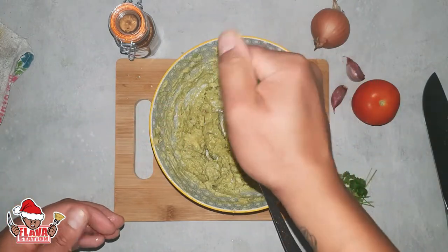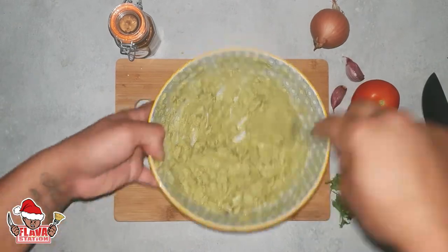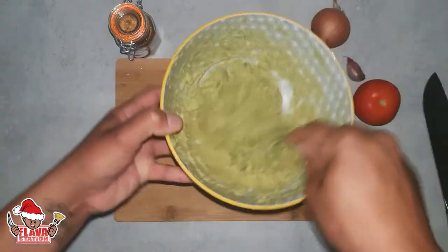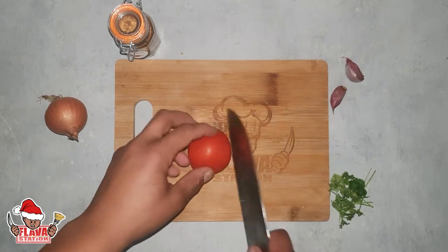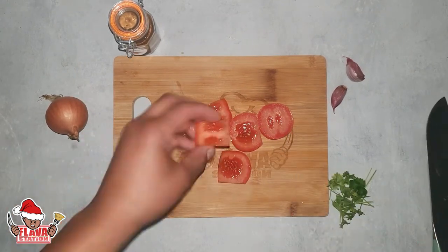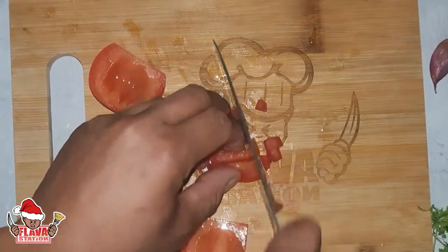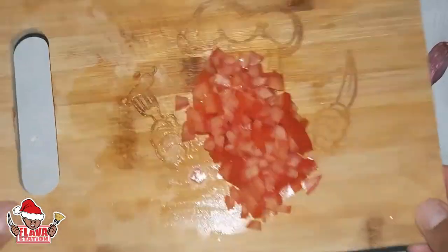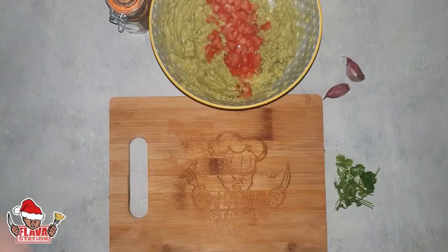Mix that in — mixer, mixer, mix and blend. Remember, this is Flavour Station, not trainer station — we're not waiting about. Tomato. Dice this tomato — see it there? Go round the edges, eliminate the core, no juice. Remove your seeds and that — you don't wanna water down your guacamole. Remove the seeds and the juice, just chop it small like that. Nicely — gives it that sweet little pop every time you get a bit of that in there.